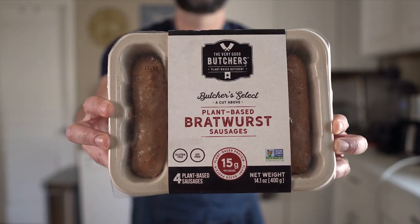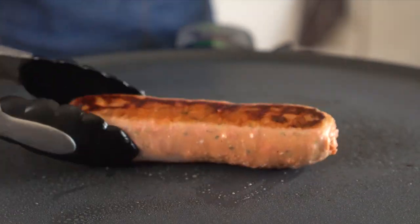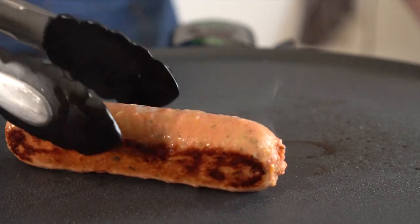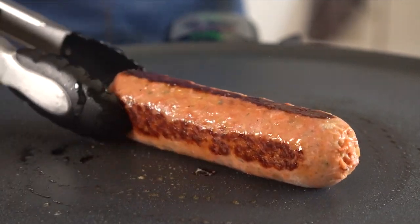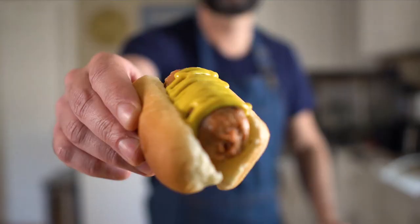Now we're going into sausage territory — I know I said hot dogs, but those were all the hot dogs I could find. First up is the sausage by Very Good Butchers, and these look and cook a lot like the Beyond sausages with the same kind of casing. They brown up pretty great. Taste test-wise, they have a great chew but a slightly weird aftertaste, which was mostly masked once I put it in a bun with some mustard. Since that's how most people will eat them, I'll give them a 7.5 out of 10.